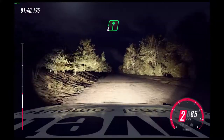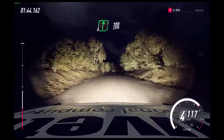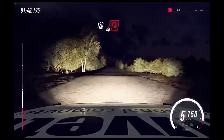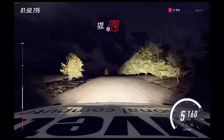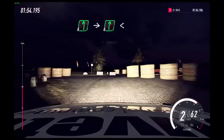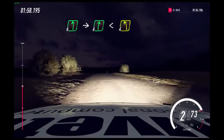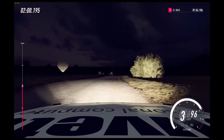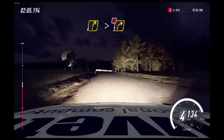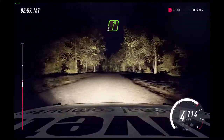Crest, into 6 right, very long, over pumps. 100. Flat crest, 120. Turn late hairpin right, hairpin around bales. Into 6 left, into 6 right long. Into 4 right long. Tightens 3, don't cut. Into 5 left. 100. 5 left.